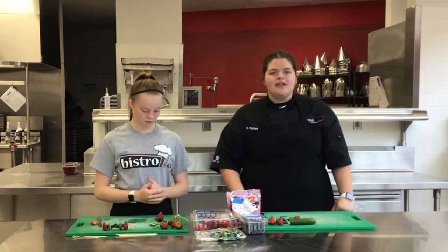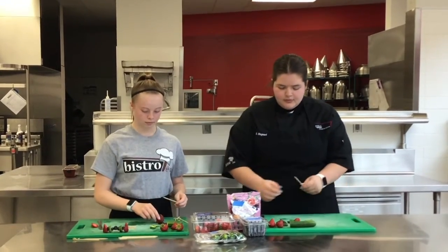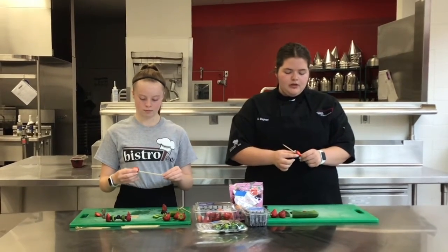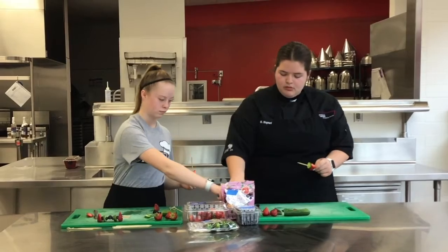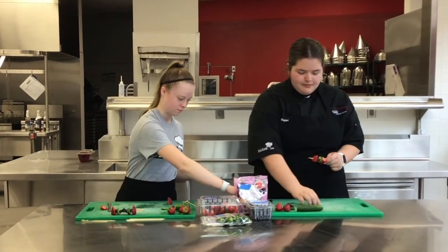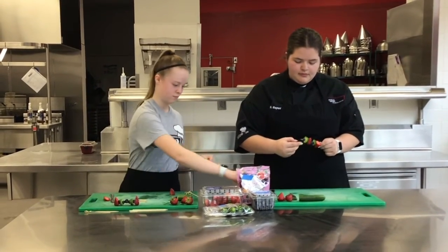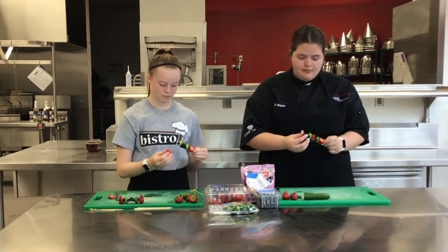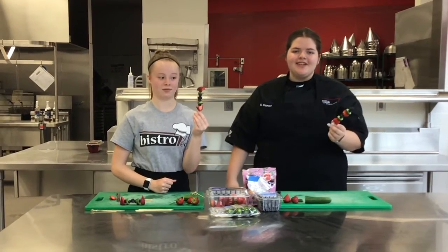Now that you have everything cut up, you're going to put it all on your skewers. You can do it however you want — as much as you want or whatever pattern, it doesn't really matter. So once everything's put together, you're going to enjoy.